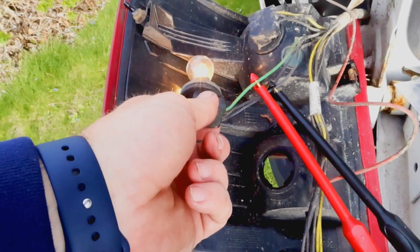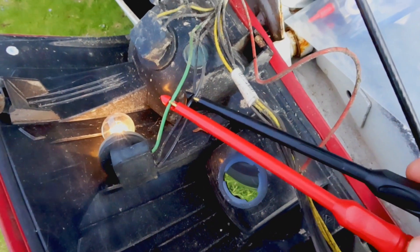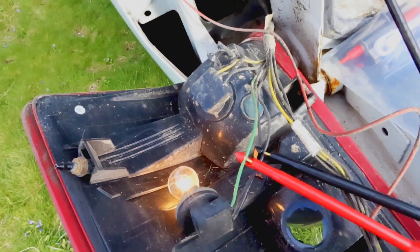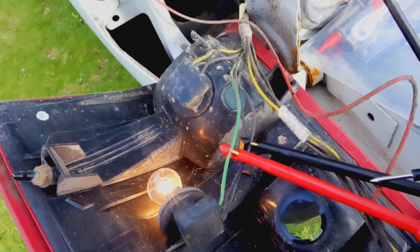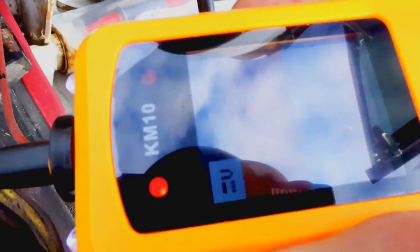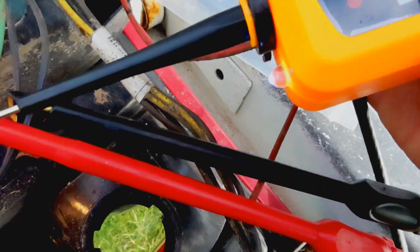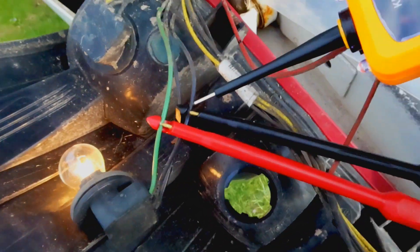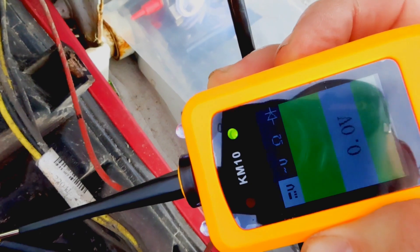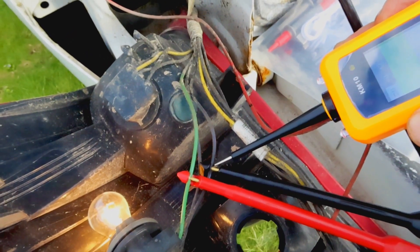Trying to figure out which wires are for the reverse lights. We've got the truck in reverse and a couple of piercing probes on a couple of wires. I was assuming the green wire was the backup light and it looks like I'm right — I'm seeing 10.7 volts, so that's where the voltage is coming to light the light. The other connection is ground — zero volts — so those are the two wires we're going to use to wire the power to the camera.